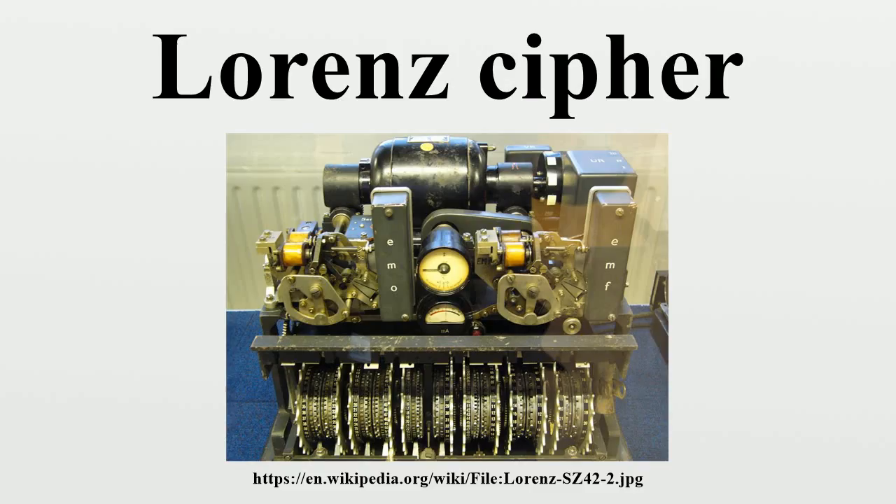After this cracking of Tunny, a special team of codebreakers was set up under Ralph Tester, most initially transferred from Alan Turing's Hut 8. The team became known as the Testery. It performed the bulk of the subsequent work in breaking Tunny messages, aided by machines in the complementary section under Max Newman. The first additional machine was the British Tunny, designed by Bletchley Park based on the reverse engineering work done by Tiltman's team in the Testery, to emulate the Lorenz cipher machine.